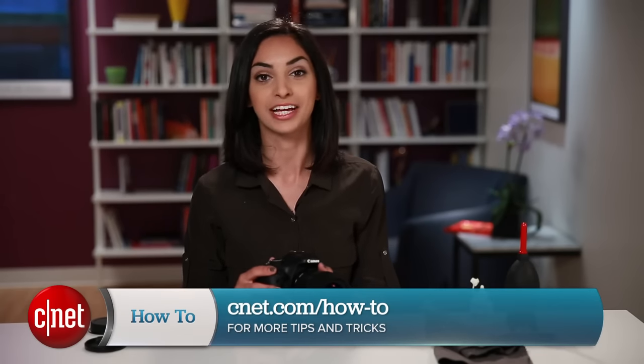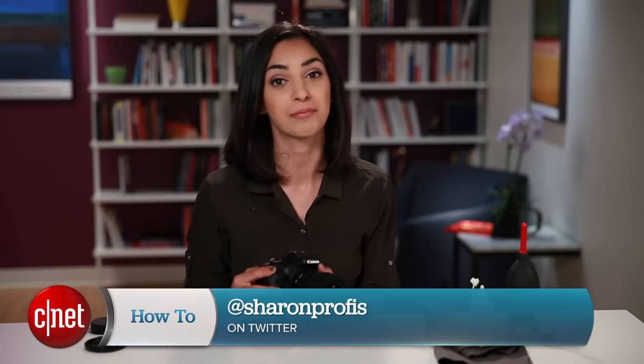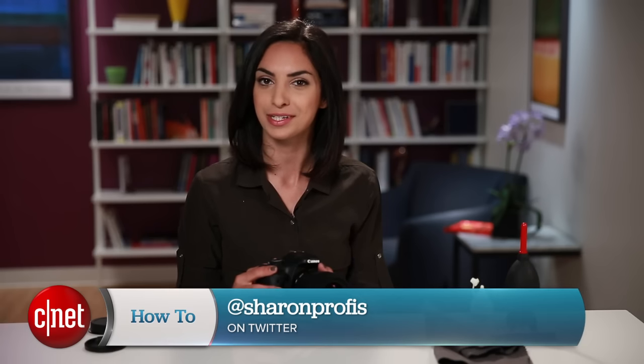For more photography tips like this, head on over to cnet.com/howto and hit me up on Twitter with any questions or tips of your own. For CNET, I'm Sharon Profis.